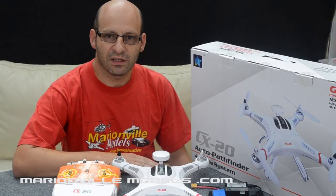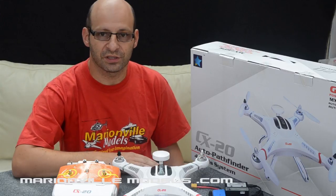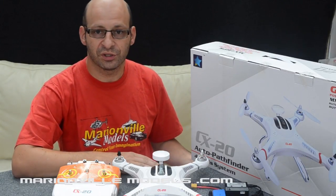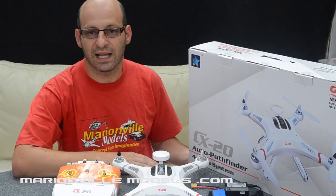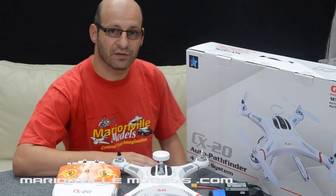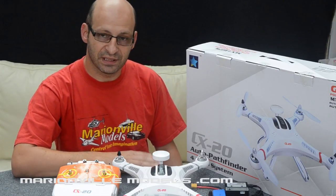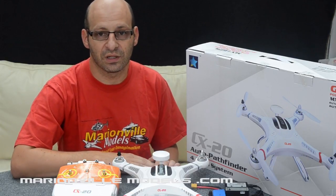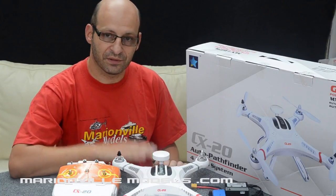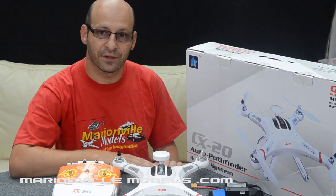Hi, I'm Rick from Marineford Models, RC specialist from the UK, established for over 40 years. Here we have a new quadcopter, new to the UK market. This is the AutoPathfinder CX20. This quadcopter has actually already been available throughout the year from other countries, but this is it finally coming to the UK. There are several different versions depending on what country you buy it in, and this setup video is based on the UK version, which is the Zero UAV version.